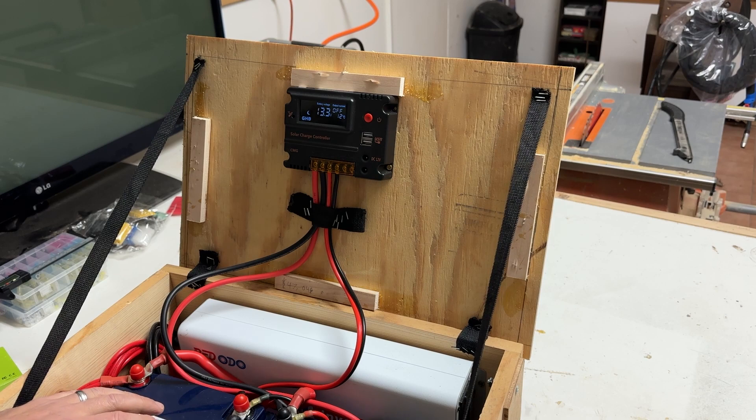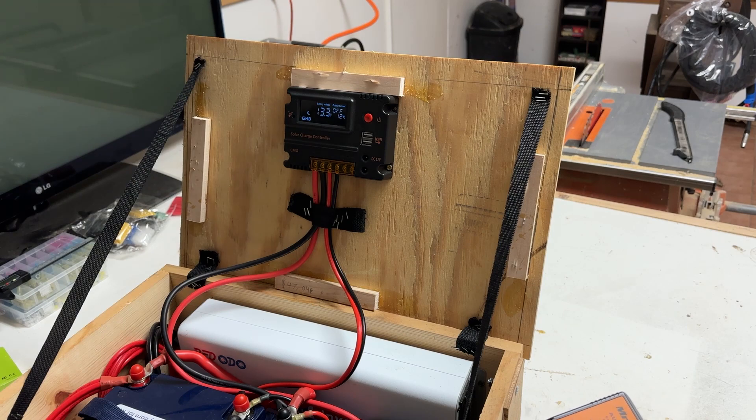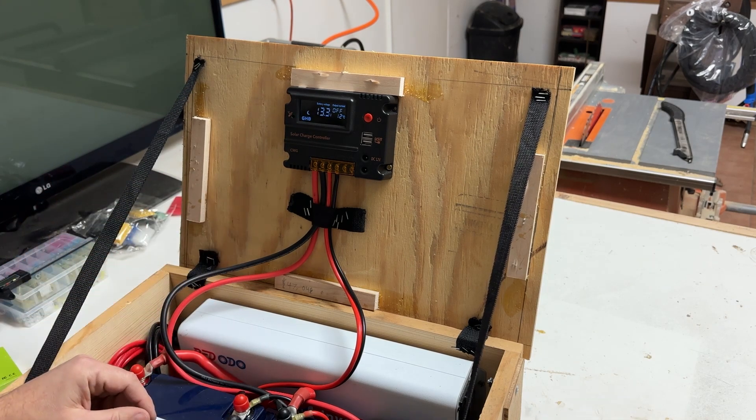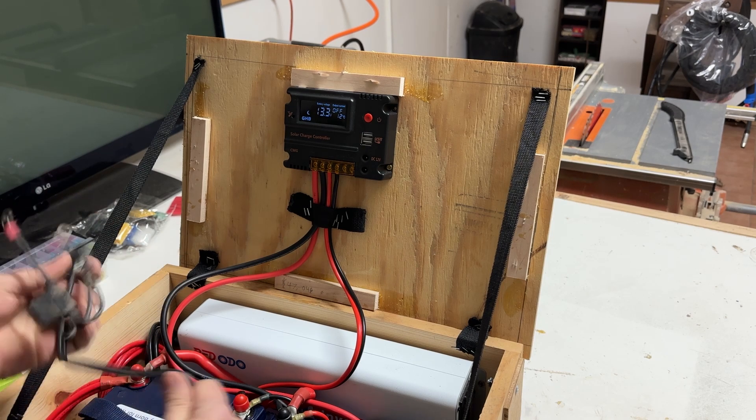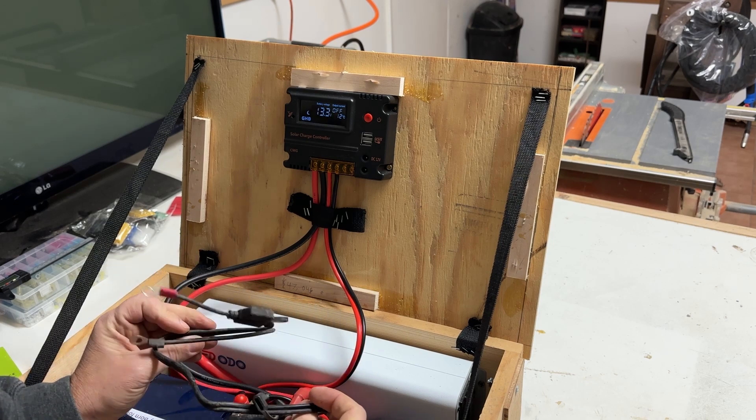The other question people had was about charging these batteries — how do you charge them if you're not using solar? Right now I have them in my shop. If I want to use this around the shop, how can I keep this charged up? That was great feedback and actually I did not have a way to do that. So I found this cable in one of my drawers.